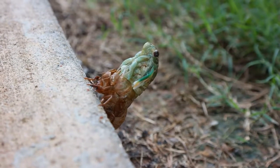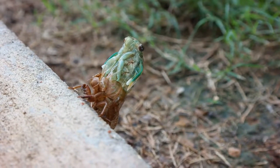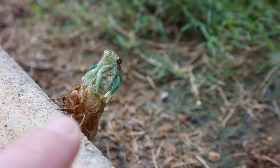You can see his wings flickering. That's really cool. Creepy but neat. Check that guy out. There's his shell — his exoskeleton right there.